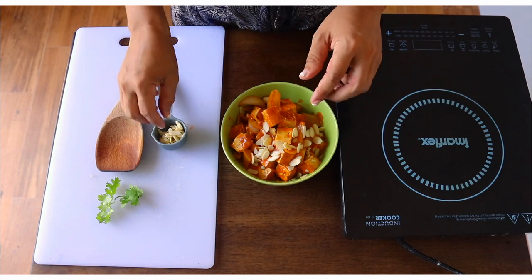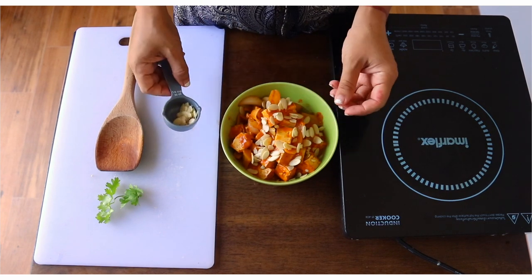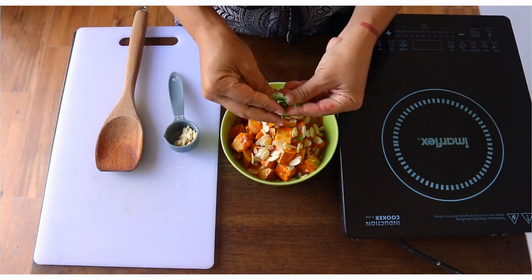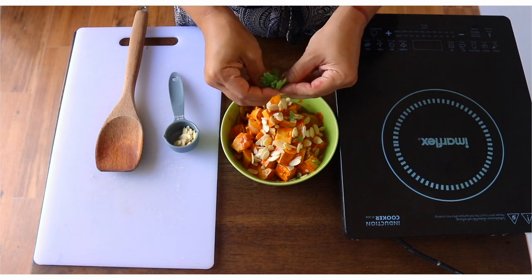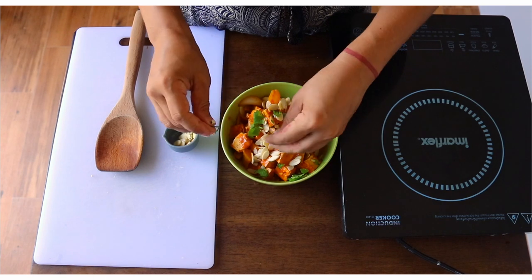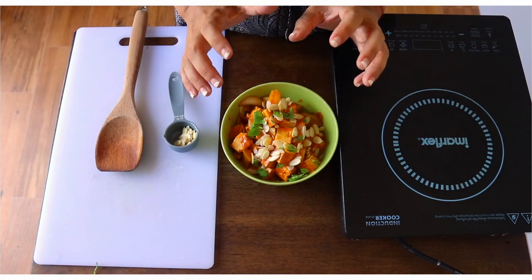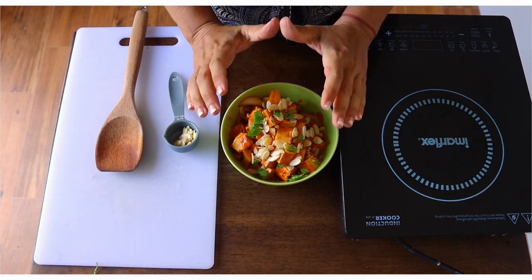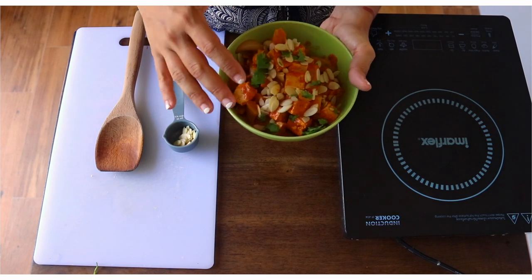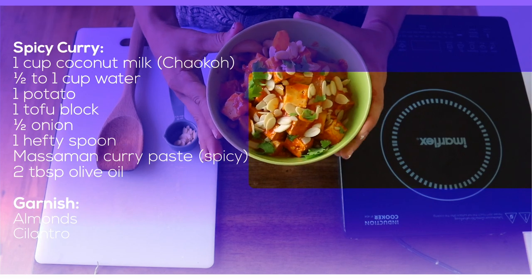Our curry's ready. We're going to garnish with the almonds and some cilantro. If you like your curry more liquidy, you can add more water. I like mine very rich. You can pair this beautiful dish with some rice, brown rice, or some quinoa. Otherwise, you can enjoy it as is.